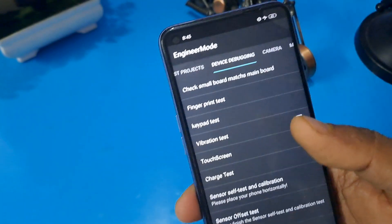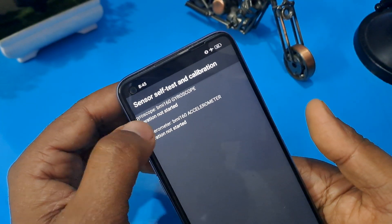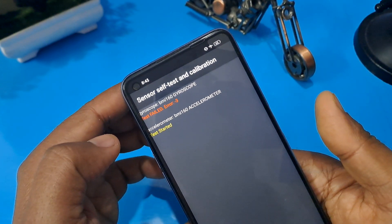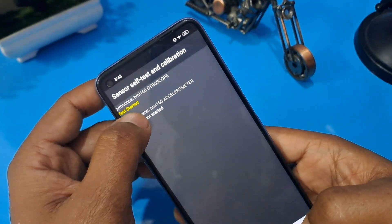After that you can check 'after sales device and calibration' and confirm here. Click on 'manual test.' Now you can see the device debugging page is open — sensor self test calibration. You can see 'operation not started' in this tool for both options, so just press both at the same time. Press again.